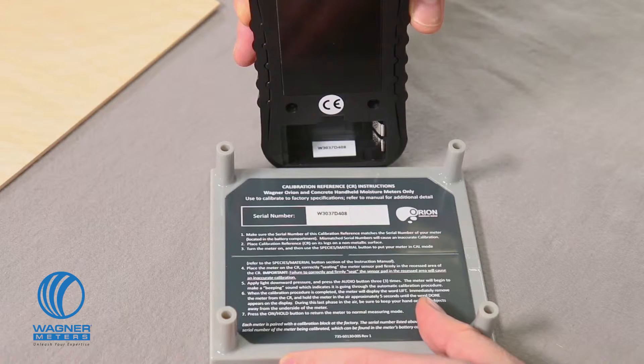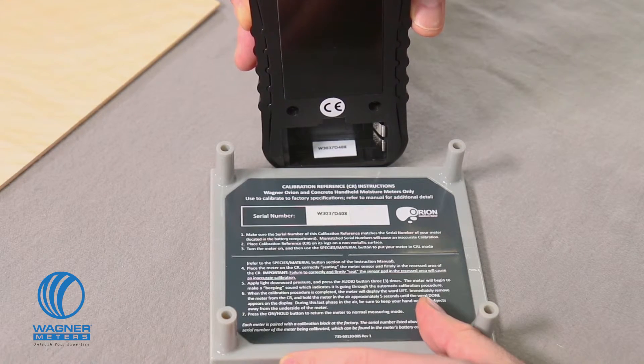Now let's finish with a short demonstration on how to calibrate the Orion 940 in your home, workshop, office, job site — wherever. By short, I mean about a minute, because it's just that small amount of time. Be sure to read through the calibration section of your manual to make sure you're doing everything right. First, I make sure the serial numbers match between my on-demand calibrator and my Orion 940, found in the battery compartment.